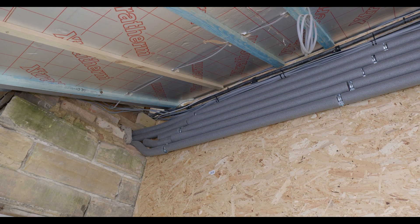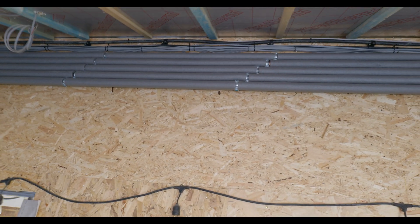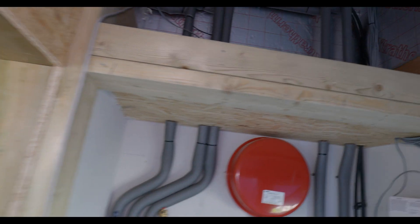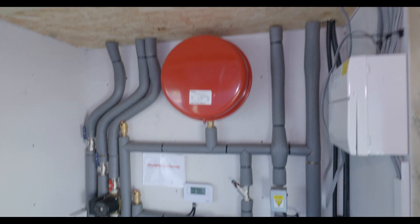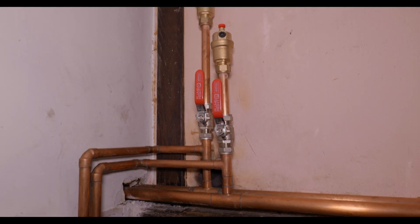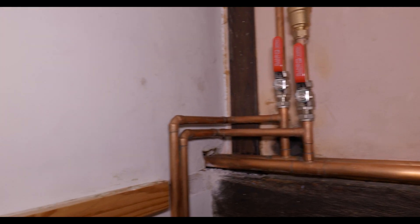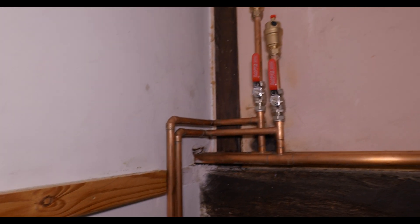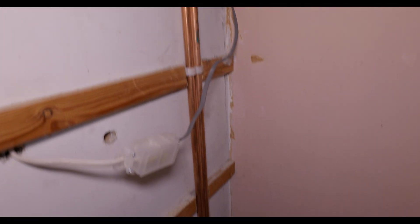You can see now all the pipe runs that we installed at high level running through this new extension are now all lagged. It's important that we lagged all this pipework because the temperature of the water coming in from the ground source heating is quite low, so we need to retain as much heat as possible. Everything's all nice and lagged all the way through and down. We've also added some isolation valves and now we've put the AAVs on — some of the pipework routes are a little bit awkward and we were getting a few air locks, so this has eradicated that. We're now getting heat pretty much balanced everywhere throughout the property, which is great.